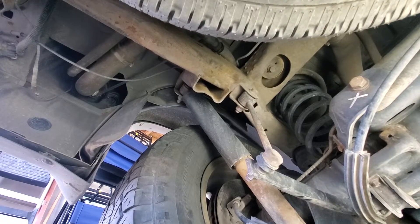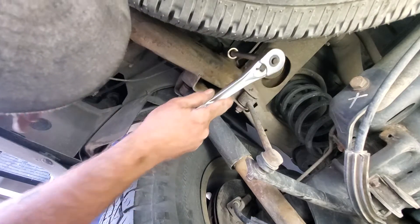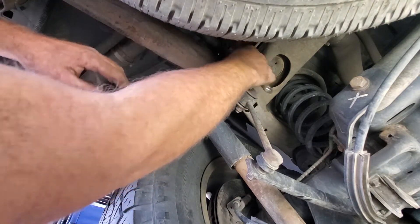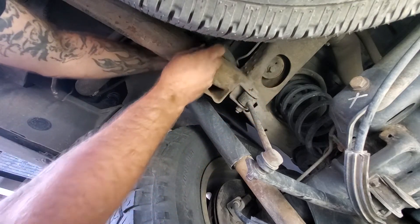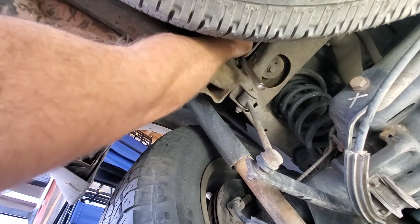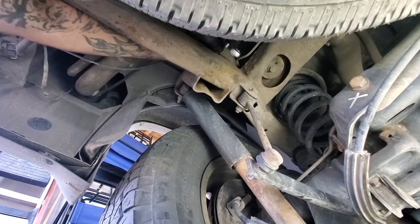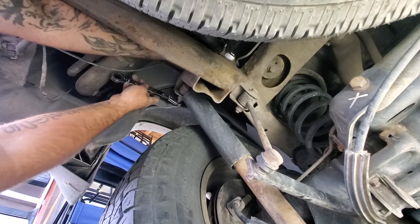For the top one, you're going to have to grab a six-inch extension with your 21 millimeter socket and feed that up through here to get onto this bolt. Then grab your 21 millimeter and go ahead and loosen this one.